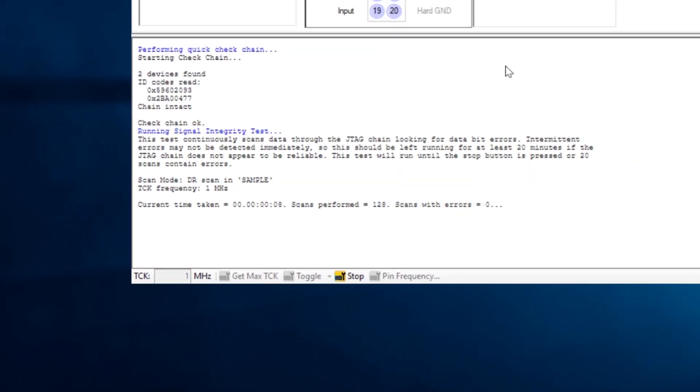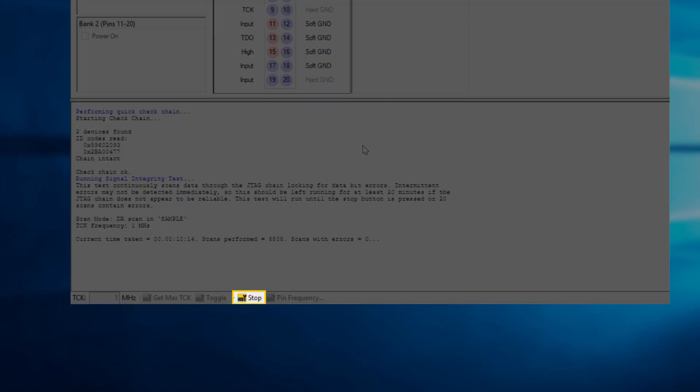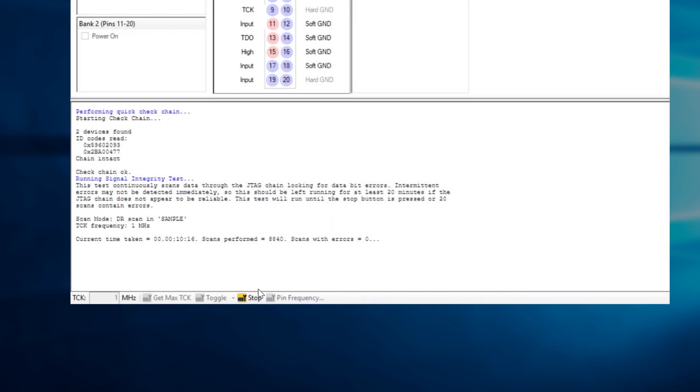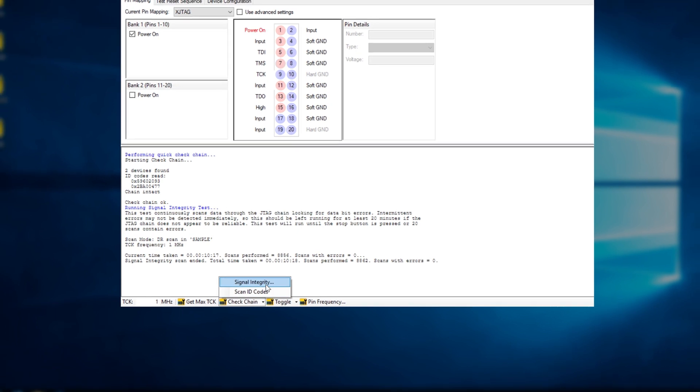Once it's been running for 10 to 20 minutes, you can stop it with the button at the bottom and then run it again in its next mode. If you have no errors by the end of testing in all four modes, your test system is good to go.